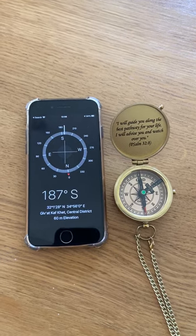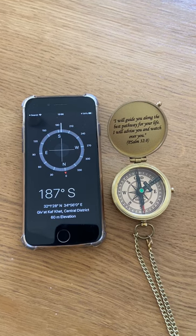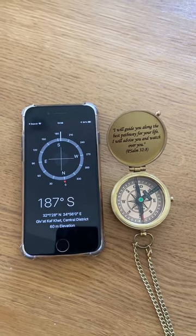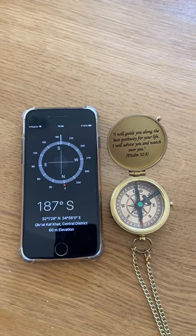Here is a quick check for knowing if your compass is working properly. Upload or check if your mobile phone has a compass app on it — if not, download one.